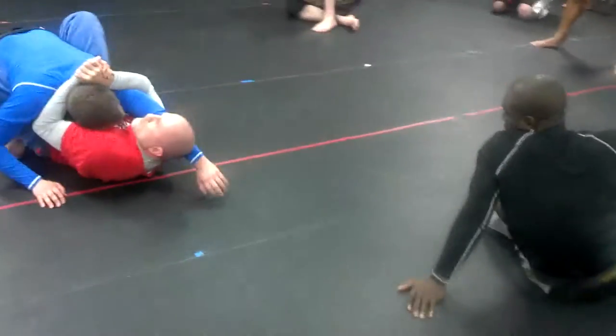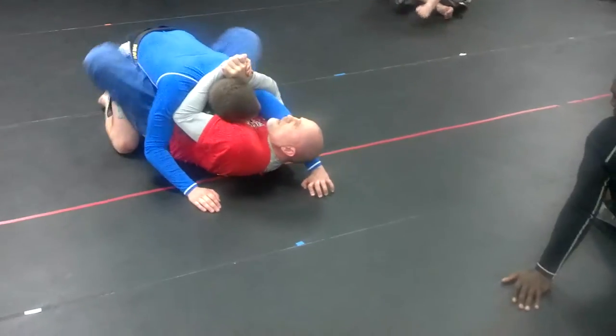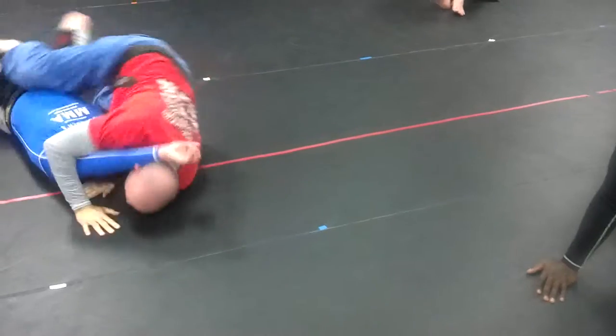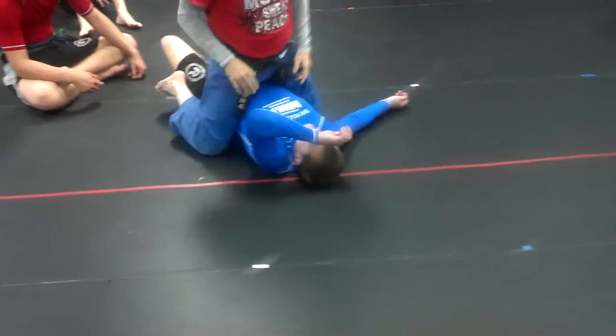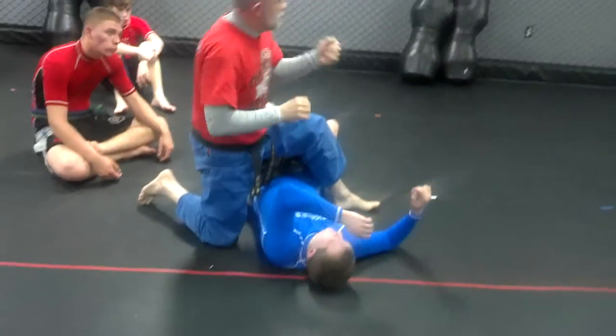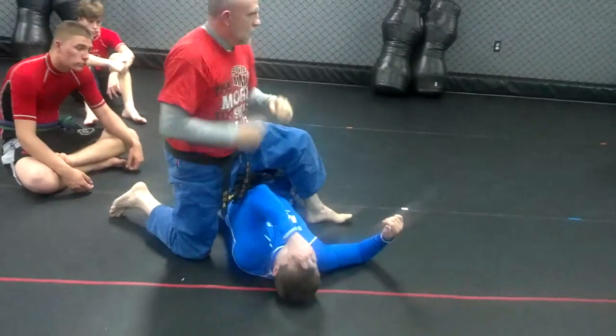Stretching out a little bit. I got my knees out. My hook's here. I'm trying to get all this weight on top of it. That makes the weight look. Then I just go directly with that.